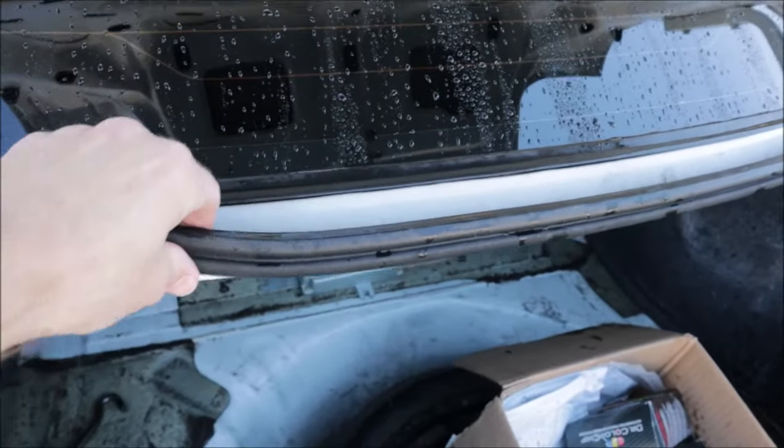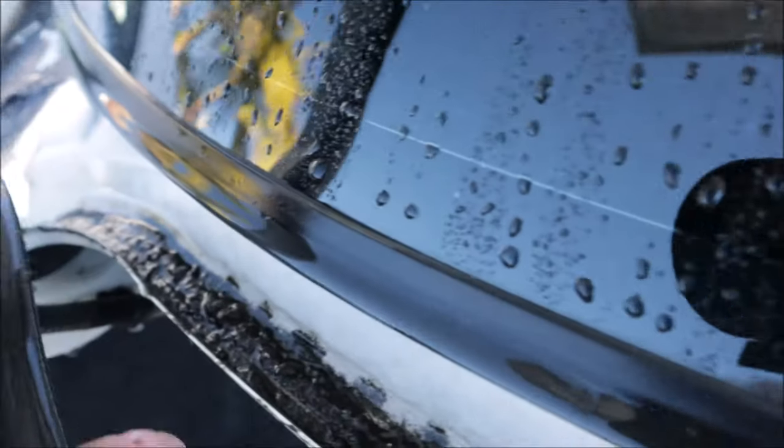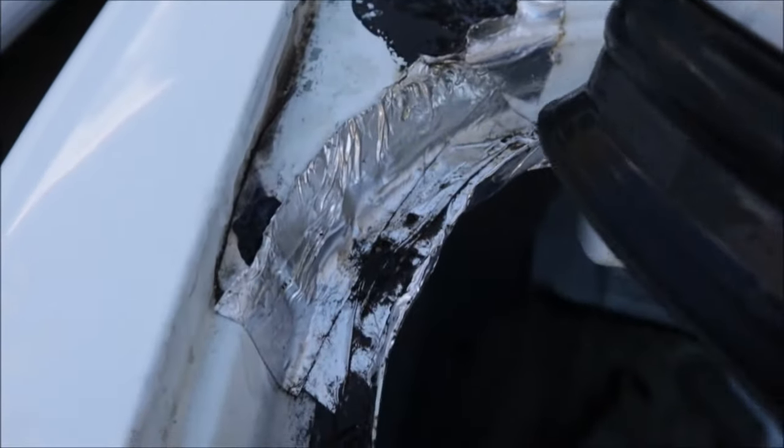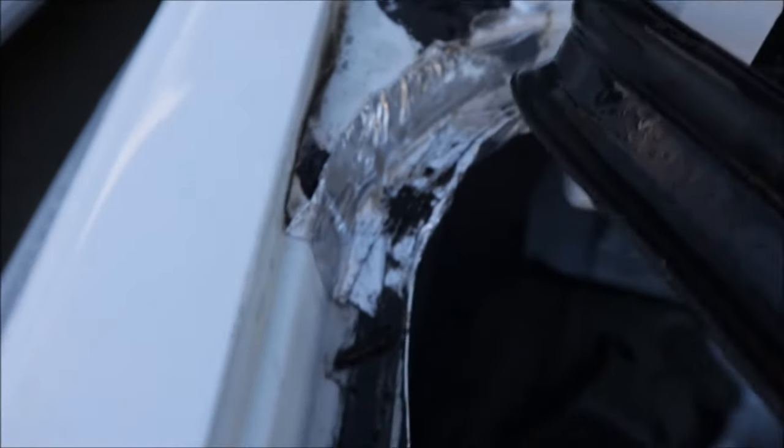In the trunk, pulling this stuff up - the weather strip. Look at how crusty that is. It doesn't look like this has ever been cleaned. And I'm peeling off all of this dynamat foil junk that somebody decided to cover. I don't know why.